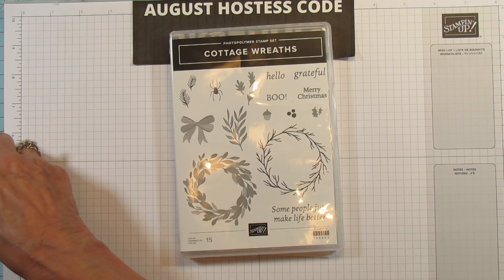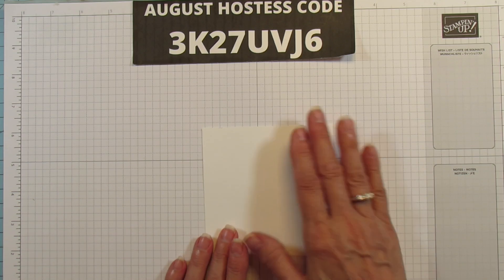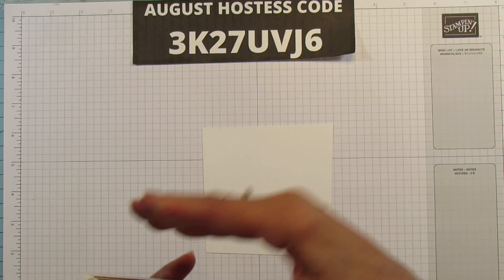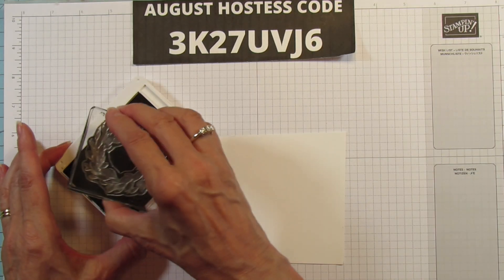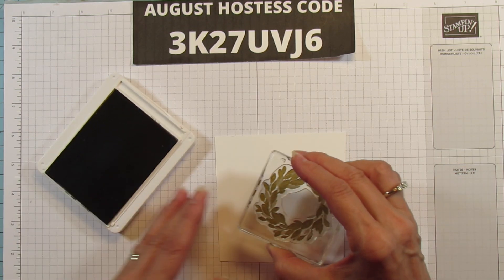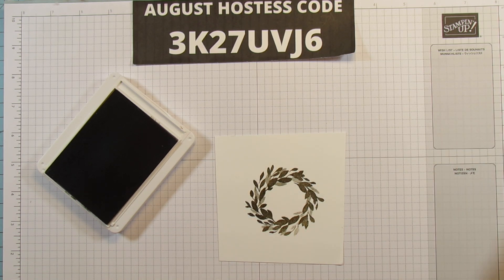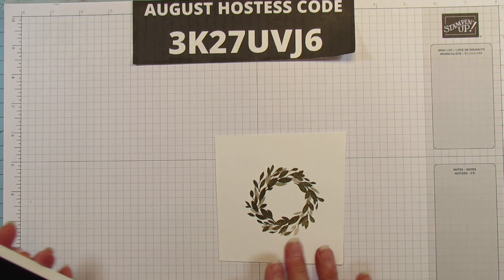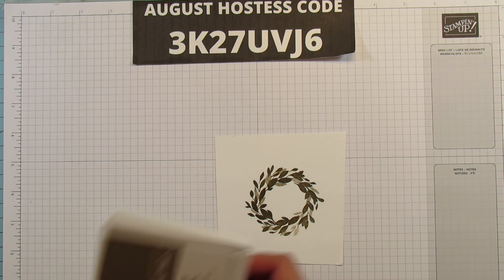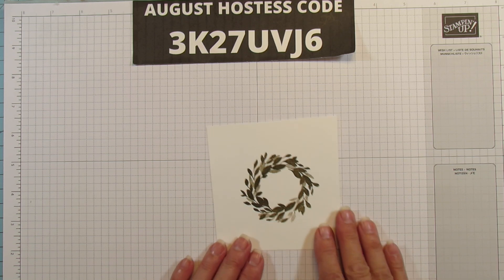So let's get started. I'm going to stamp this in Soft Suede and then we are really going to layer on this thing. I put a lot on here, y'all. You can make it as simple as just adding a bow, because this is absolutely beautiful on its own and almost 3D. This is our distinctive stamp — you get different layers and different shades on it.